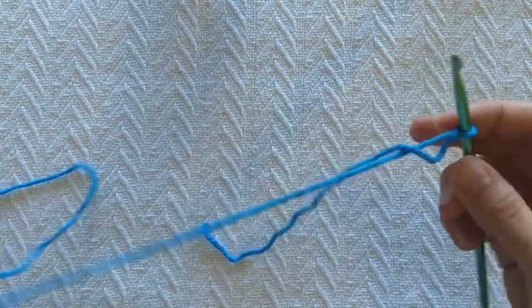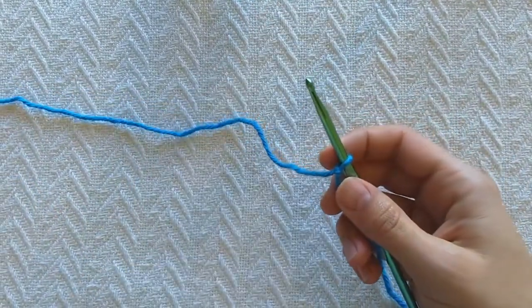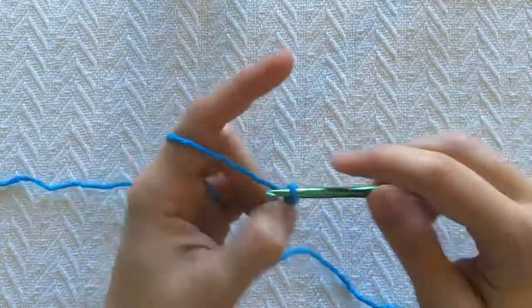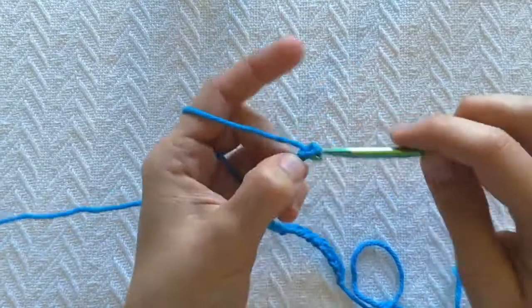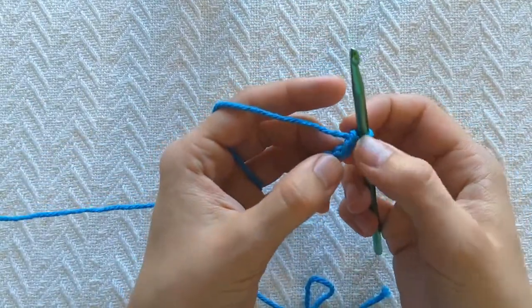Today I've got blue yarn. We're gonna start — the other one we started with a chain of 24, this time we're gonna start with 22. We're gonna single crochet in the second chain from the hook instead of the fourth. So one, two.